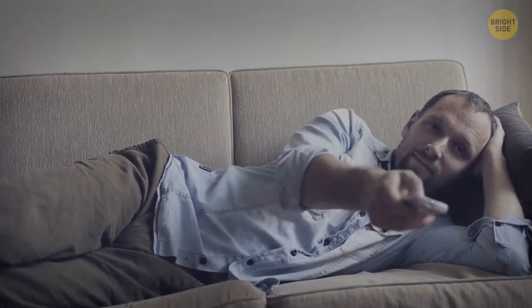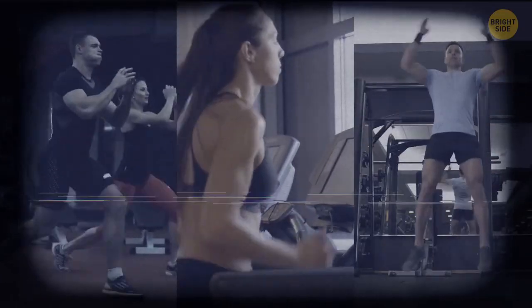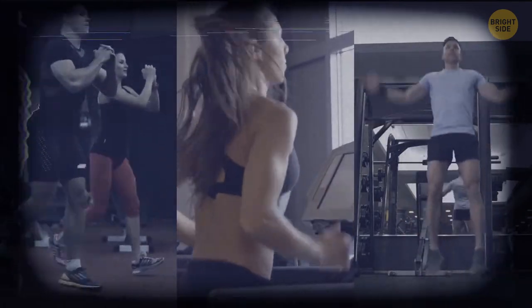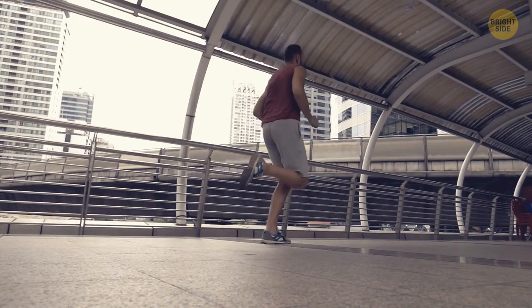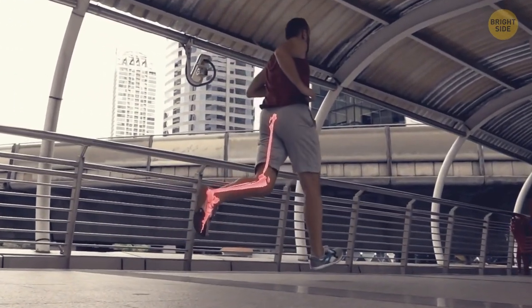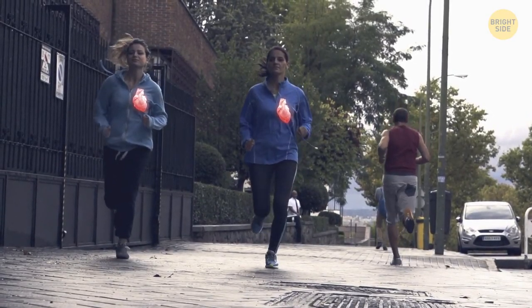Enjoying the comfort of your couch a little too much? It doesn't matter what level you're at — cardio is the easiest and best way to burn that belly fat. You can walk, run, or jog that fat away. There's not much danger of hurting yourself — it's low impact, which is good for your bones. Best of all, it pushes up your metabolism and heart rate.